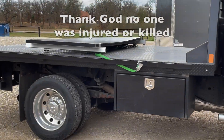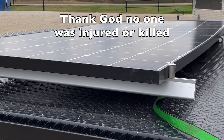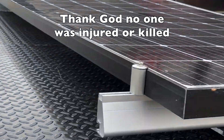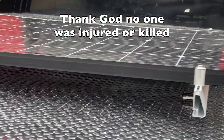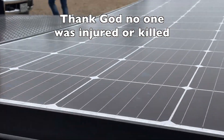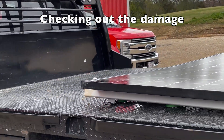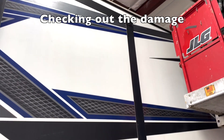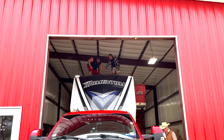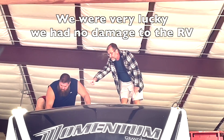Here's the solar panel — it flew off the RV and just happened to land in the median. So it is basically untouched, just a little dirt on it. It literally just disconnected and that's it. You've got these two brackets here, and that one's loose now.